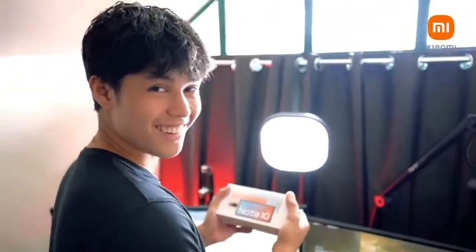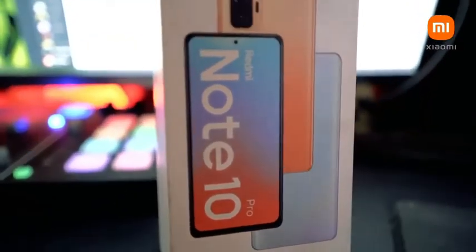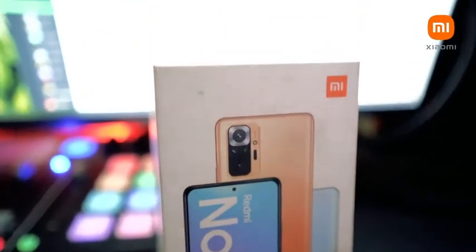Beautiful. You see that? So inside the Mystery box I have the Redmi Note 10 Pro. Let's see what exactly is inside the box.